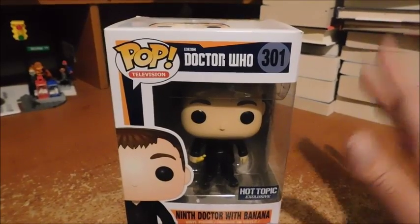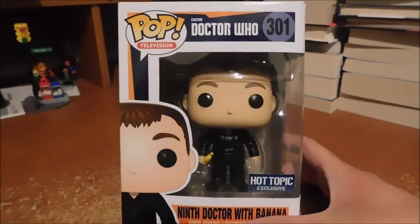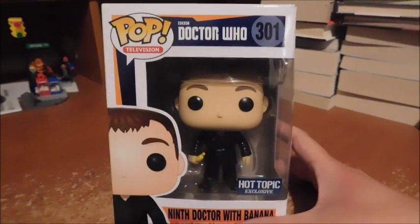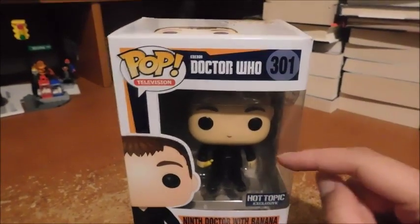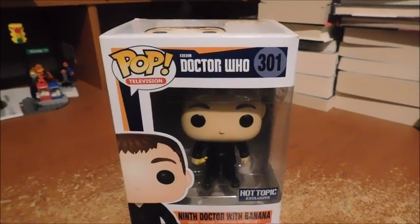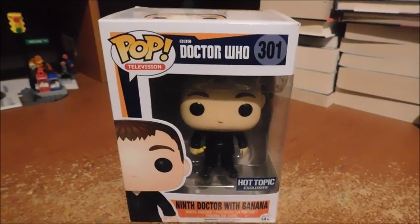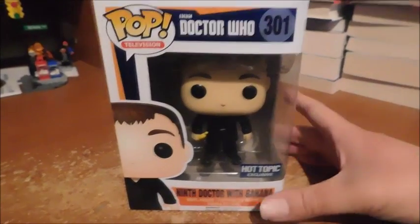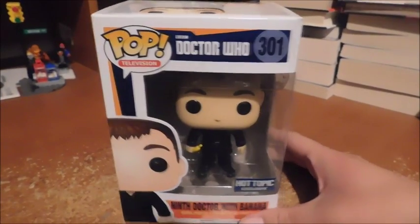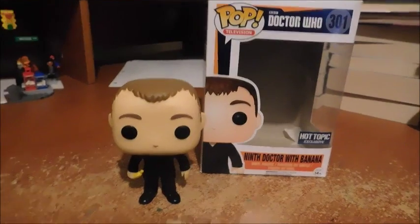I got this in particular because I started off watching the 9th Doctor series, which started in series 1, and I watched all the way to the current series with the 12th Doctor, Peter Capaldi. I even watched the latest Christmas special, which was fantastic — no pun intended, because that was the 9th Doctor's catchphrase. So let's open him up and take a good look.